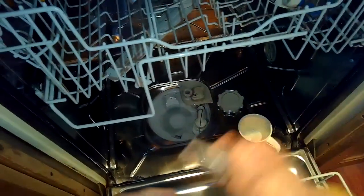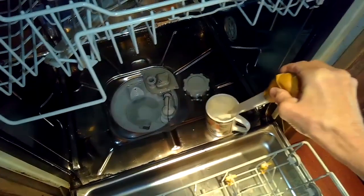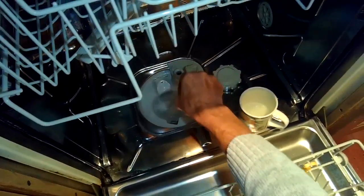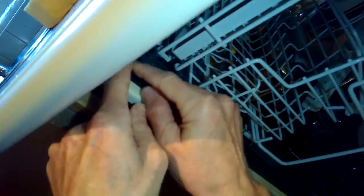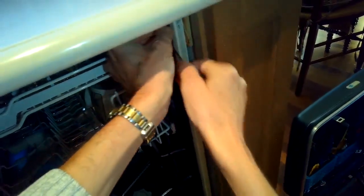I'll open it back up and use a cup and a turkey baster to get rid of anything left in the sump. It's normal that on the Miele dishwasher there will be about an inch of water still left in the sump, so it's good to get that out because we're going to turn the machine on its side. I'm removing these little caps covering screws that hold the dishwasher into the cabinet.